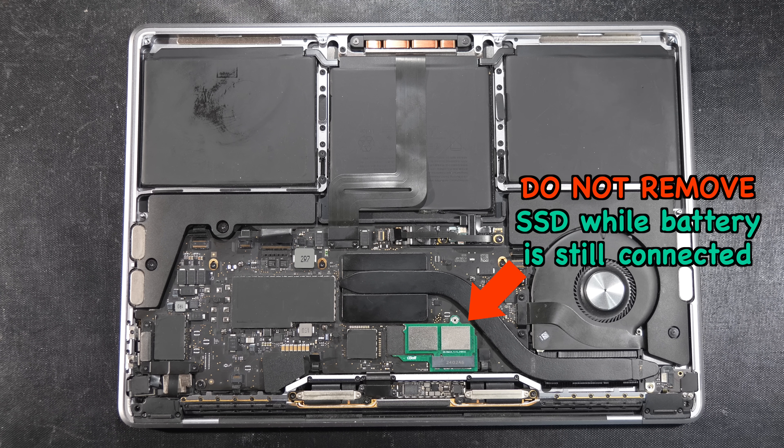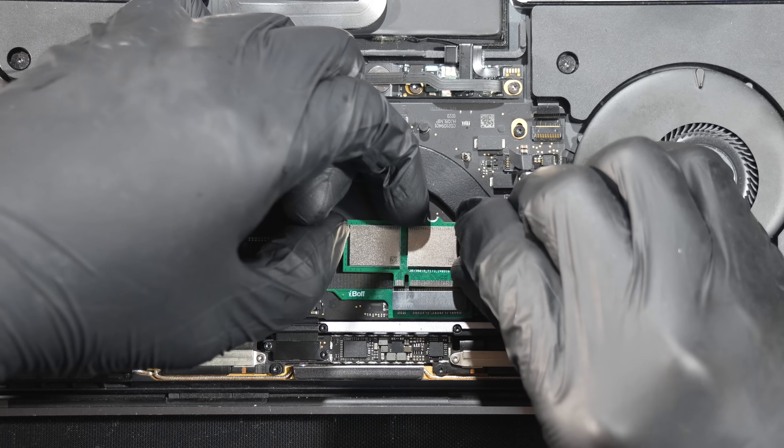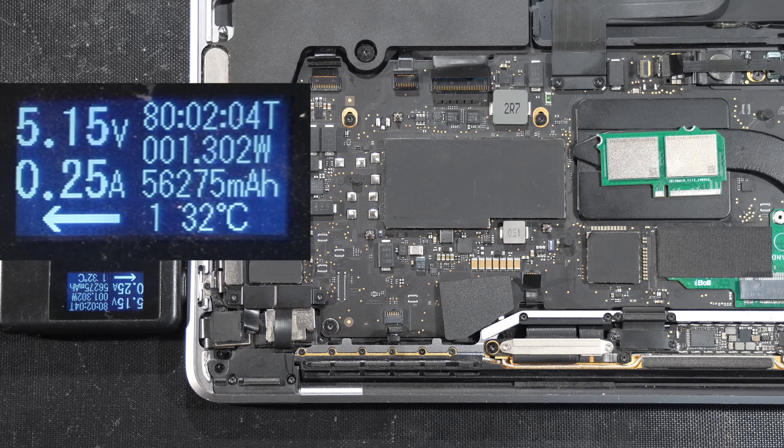But for the sake of science and to prove our point today, we will carefully remove the modular SSD from the logic board. Now we will try plugging the USB-C charger back in to see if the connected battery will charge.